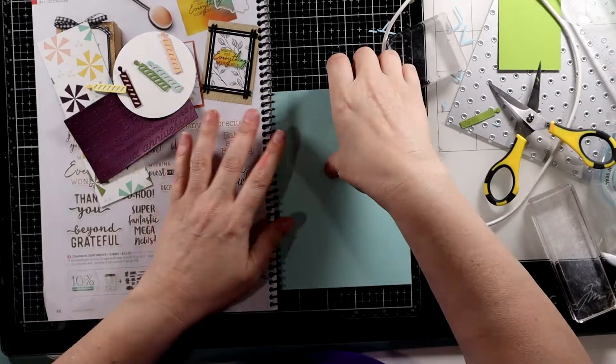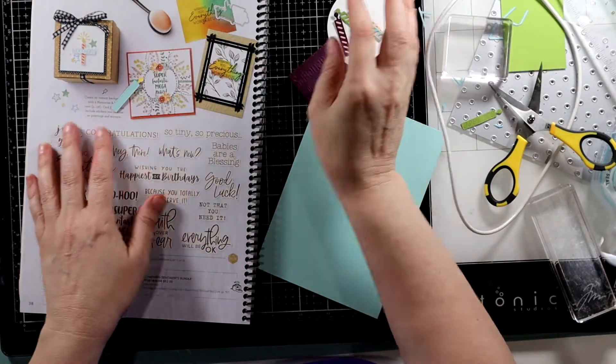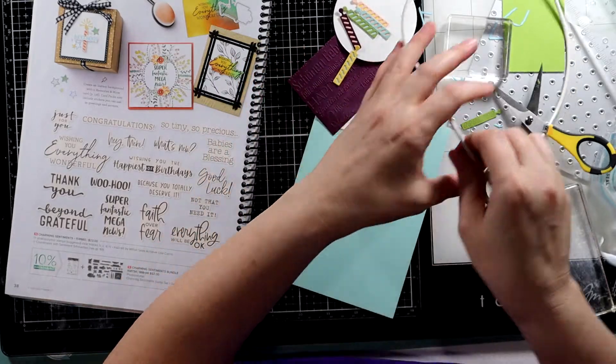Hey friends, this is Amanda. I'm an independent Stampin' Up! demonstrator in Michigan. Welcome, and thanks so much for stopping on by. I really appreciate it.